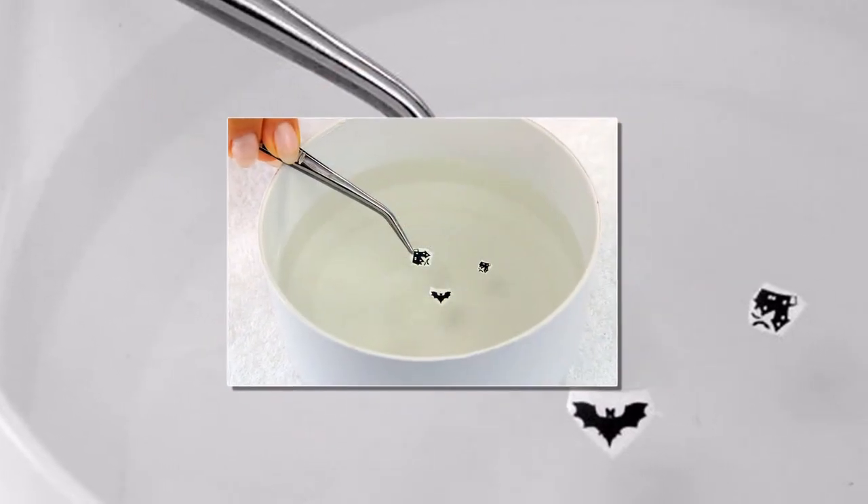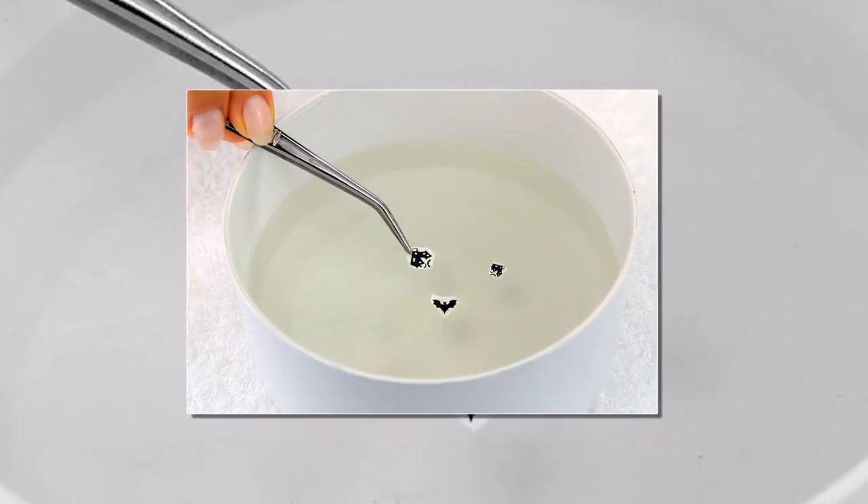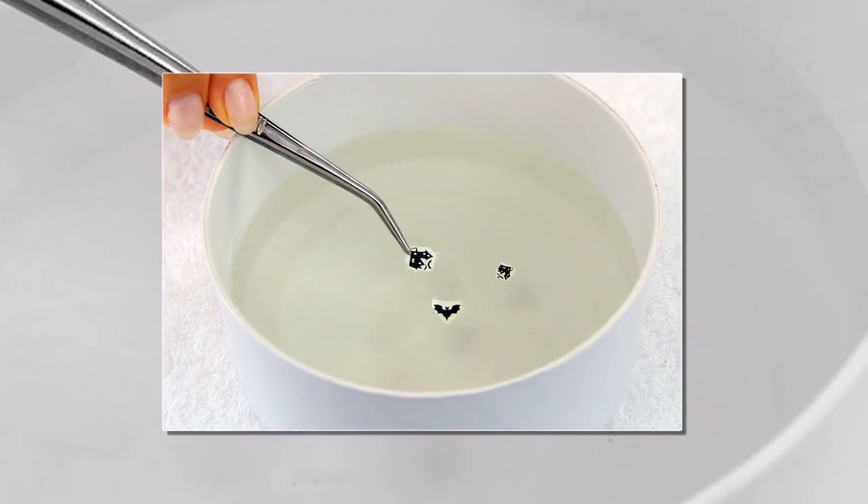Step 3. Place all of the decals you plan to use inside of a manicure bowl filled with water. Any old bowl will do, but a manicure bowl just looks more dapper in the salon setting.